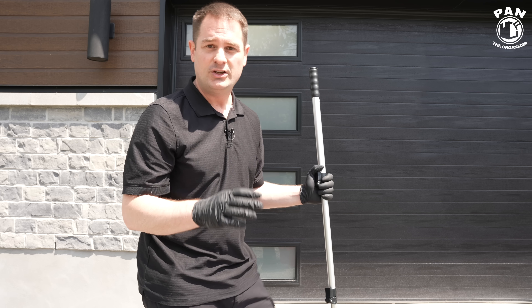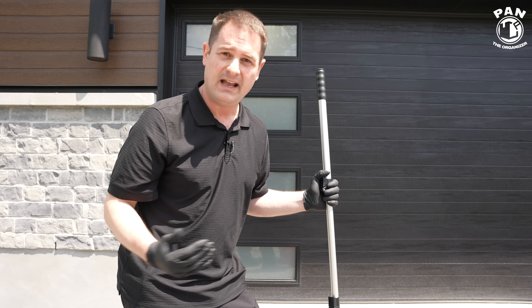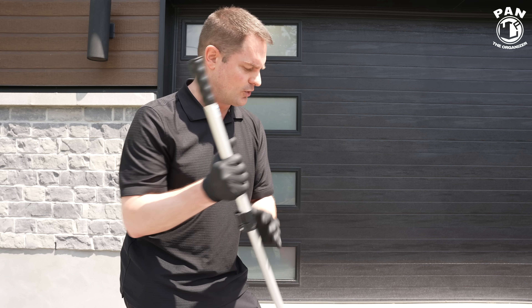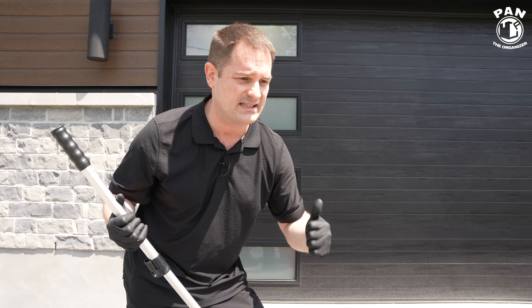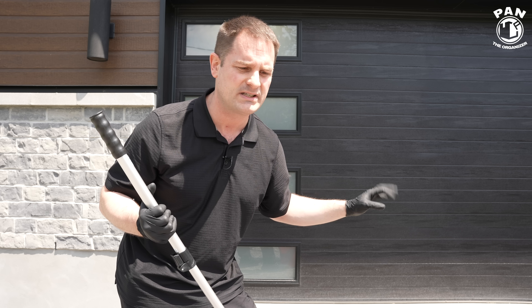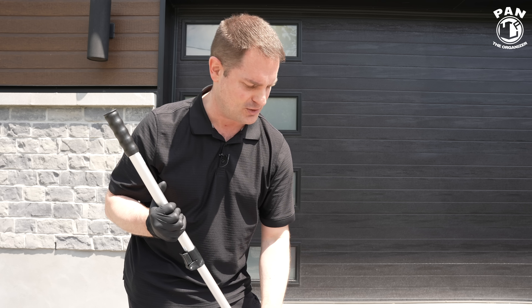I recommend doing this at least once a year, but ideally twice — before wintertime and in the springtime. You're protecting it against the elements, against road salts, debris, and dirt. It's going to enhance the looks, give it UV protection against fading from the sun's damaging rays, and your garage door is going to look a lot better than your neighbor's.